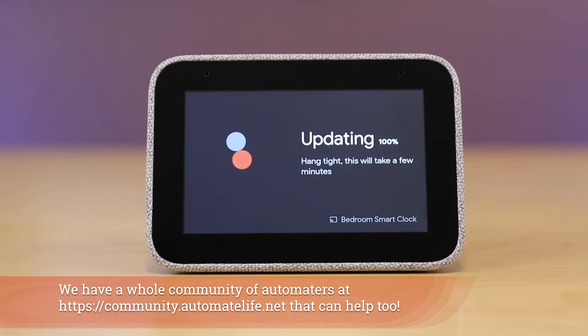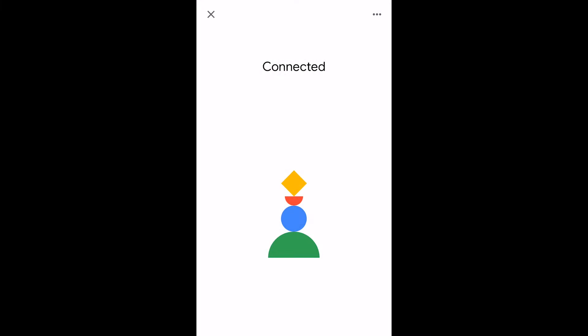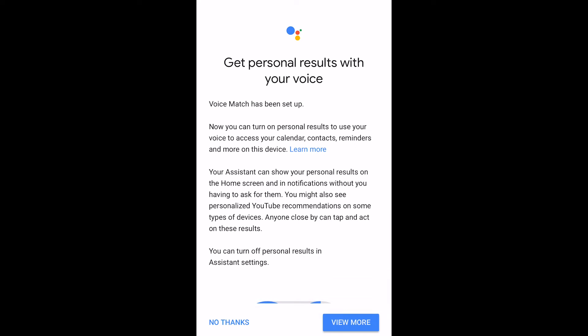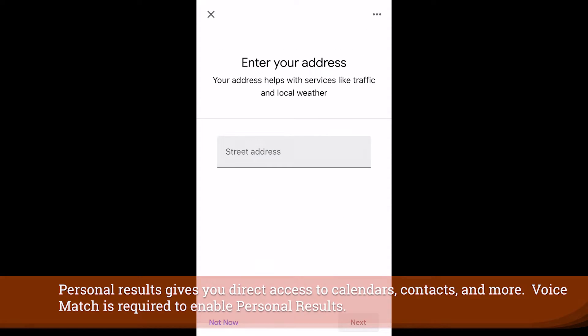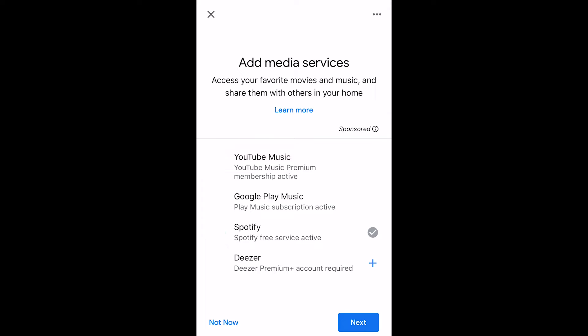Your device will actually go through a full update, but while it's going through that update you can still run through the setup process in the Google Home application. You're simply choosing to accept some terms and conditions, and then you'll want to set up Voice Match. Both Voice Match and Personal Results help you get better results. Once you've agreed to that, you put in your address to get things like local weather and traffic, and then you're going to add some media services.